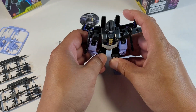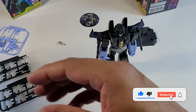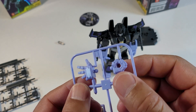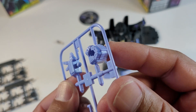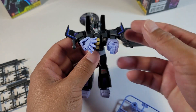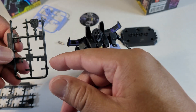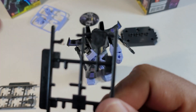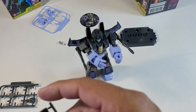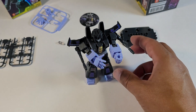This one was easy to build. They also come with extra parts — you can switch out the hands. If you want both hands to be fists, you can do that. If you want both hands to be open, you can do that as well. There were also a couple of extra pieces including what looks like a little Transformer Autobot symbol piece — not totally sure what you do with that.